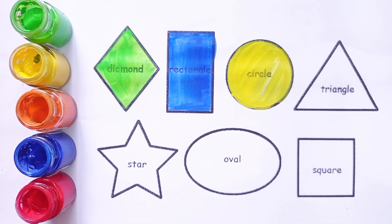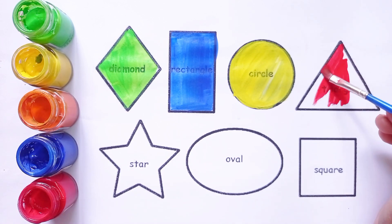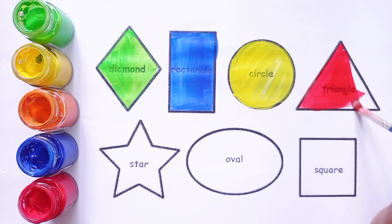Circle. This is circle shape. Red. Yellow color. Triangle. That is triangle shape. Red color. That is red color.